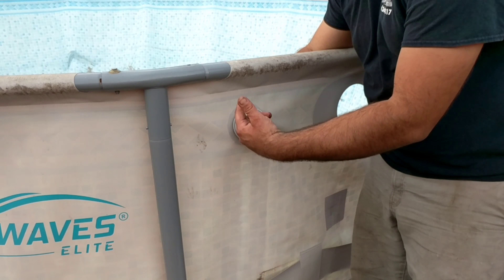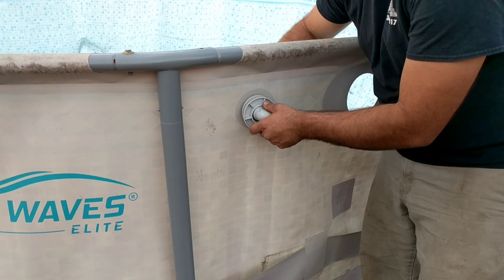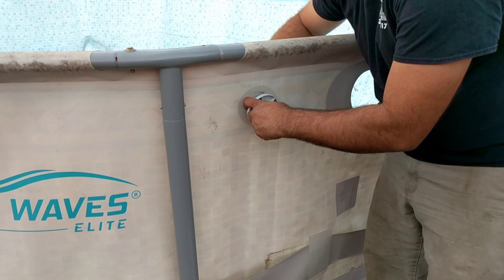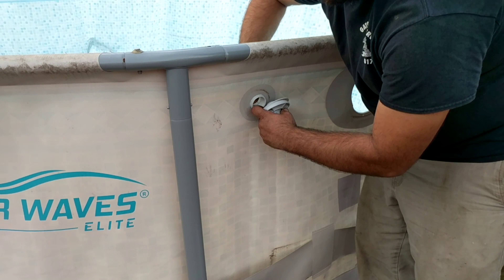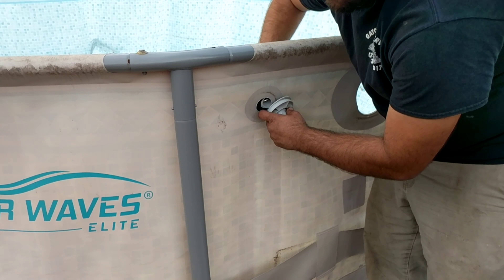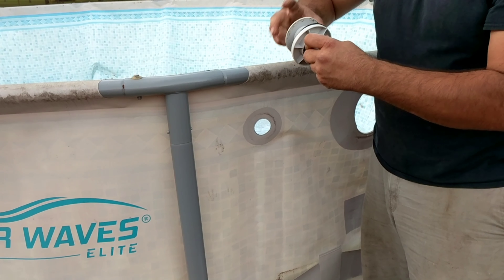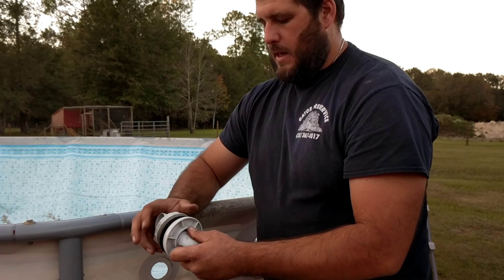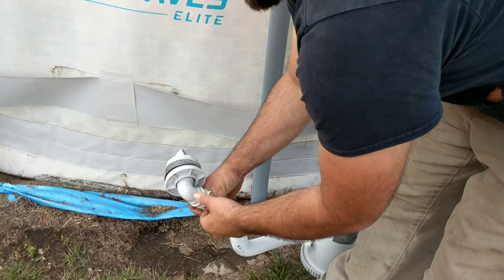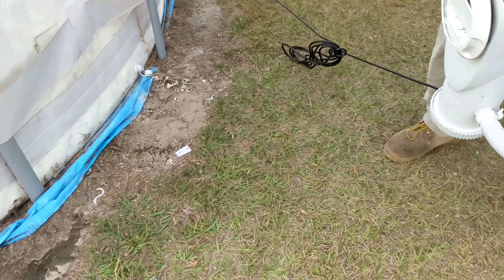We went ahead and took the hose off of this attachment here, and then basically you have to unscrew this as well. You want to try to keep all the pieces together, so as soon as you unscrew it right here from the liner, that will come off — then unscrew it out of the liner. Don't just rip it out of the liner; you want to unscrew it so that you don't tear the liner. Then put all that back together, put your jet back on, and reattach it back to the pump so you know the exact order — it'll help you next time you go to put it back up.